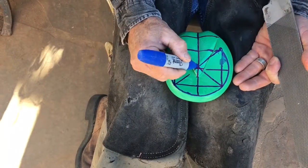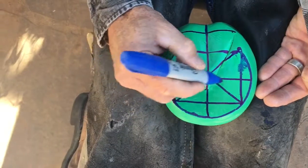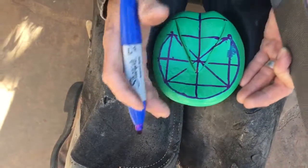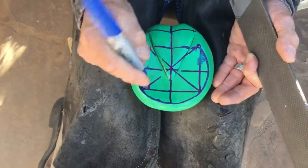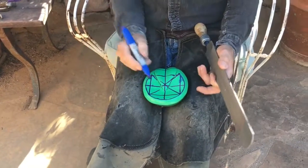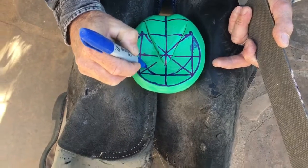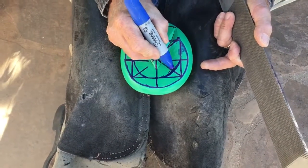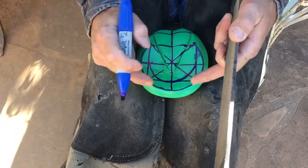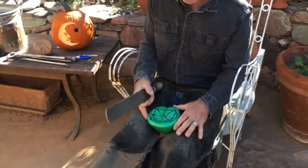On an ideal foot, the crosshair of the diagonal lines lands almost in the same spot as the crosshair of the perpendicular lines — that shows perfect balance. You can assess where the foot is drifting by where those lines intersect against each other. The last thing I'll draw is where the coffin bone is, and when you're done, these two lines should be concentric, which tells you the coffin bone is centered in the foot.